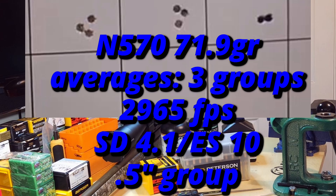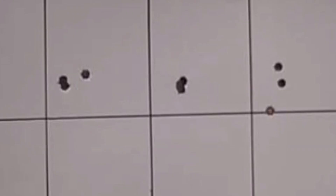Rounding it out with N570 — it's my favorite. 71.9 grains gave us a three-group average of 2965 feet per second, SD of 4.1, ES of 10, and a 0.5 inch group. This didn't shoot as well as I had hoped, but we're way faster than where we left off. Last time we shot this load we had 2938 feet per second, so here we've picked up 27 feet per second overall. The oddity is that when I shot those nine fouling shots, the center group using 71.3 grains of N570 — take a look at that group. So that's where I'll be going as my go-to load at this seating depth. I'll be knocking it down to 71.3 grains, and there's going to have to be future testing to re-evaluate. N570 wins the day — no question about it.